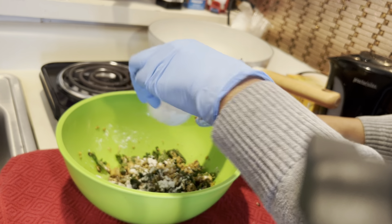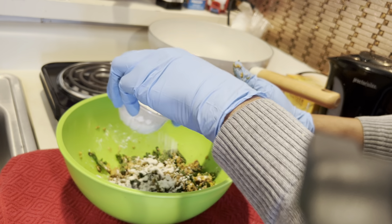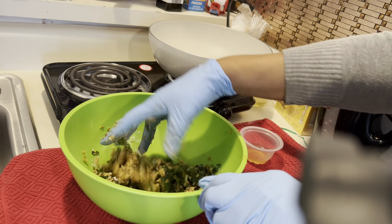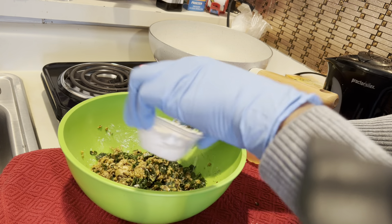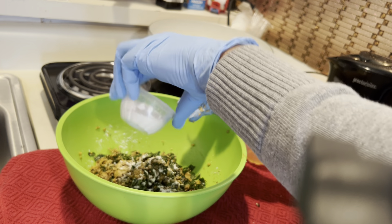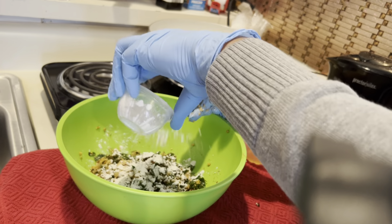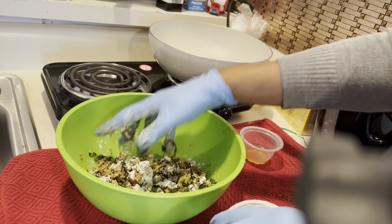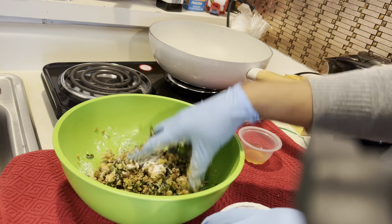There are many ways you can make homemade burgers. You can just Google or YouTube and see if you can find one. I have tried a lot of them and I did not like them. So I am constantly trying to find one that I like.